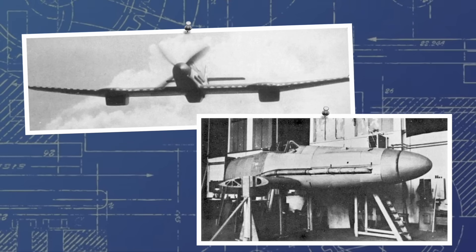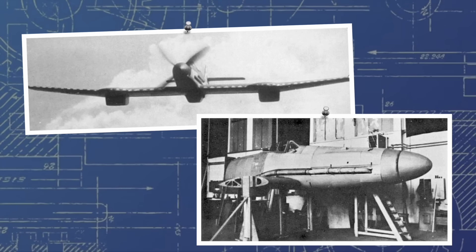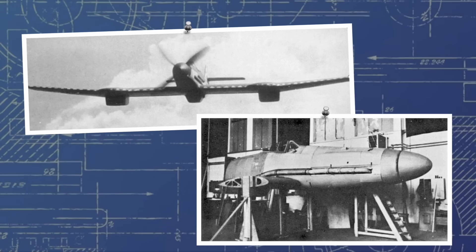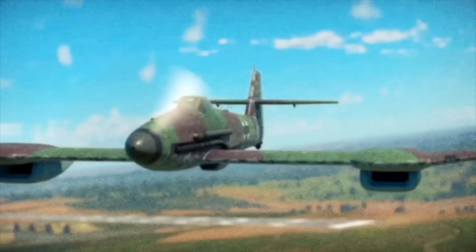the 20-meter wingspan would serve to give better high altitude performance, whilst a driven turbocharger would keep the Daimler-Benz DB603 running at 1400 horsepower up to an astonishing 15 kilometers of altitude.